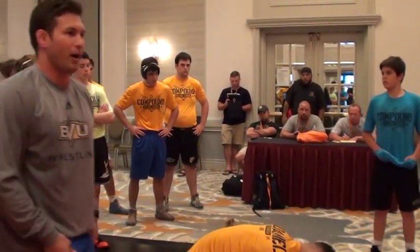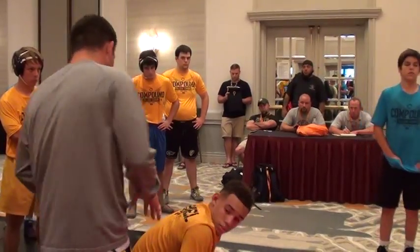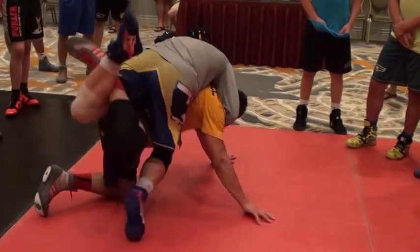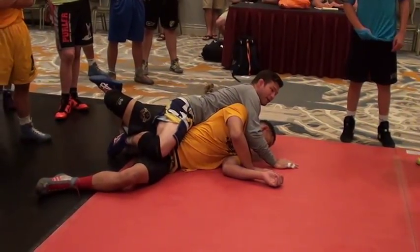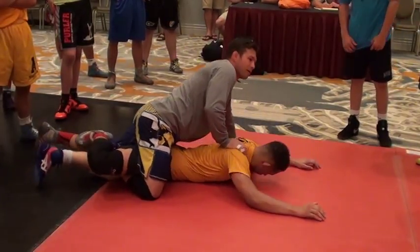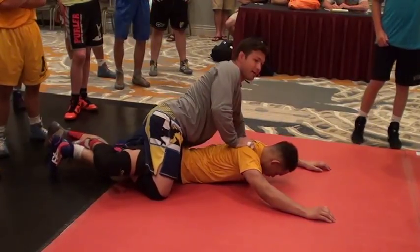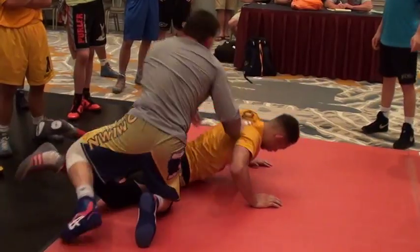Obviously he's not fighting back real hard — we're showing technique, it'll look a little different in a live situation. But you still end up there a lot, and you're going to end up with a leg in. He may find his belly instead of going straight to his back, but I'm going to bump and end up pretty close to right here a lot of the time. He might belly down and I have a nice high figure four — I have a whole series I don't have time to go through today, but if I get here I've got a whole ton of stuff you can do.